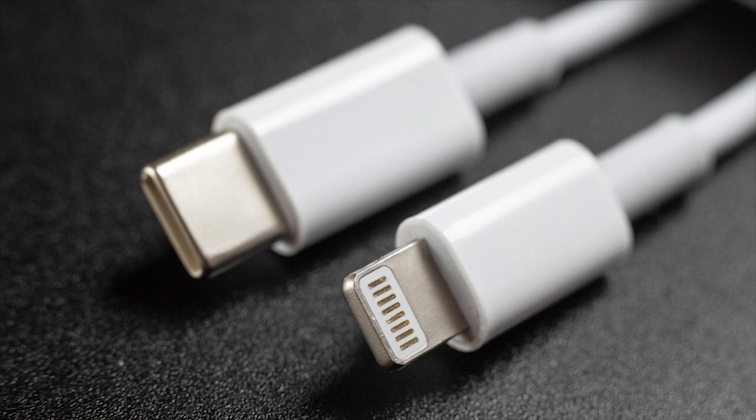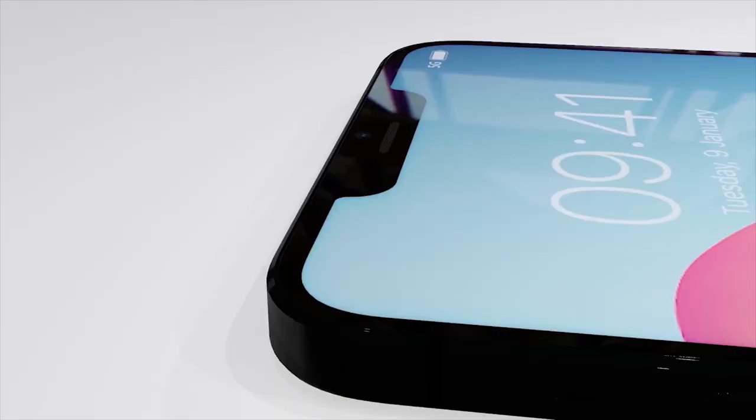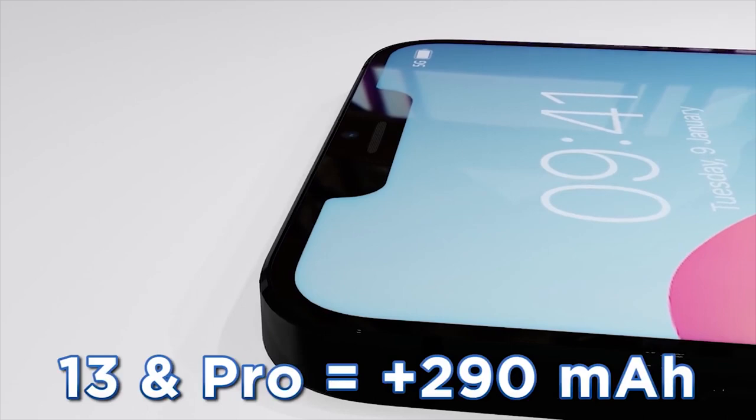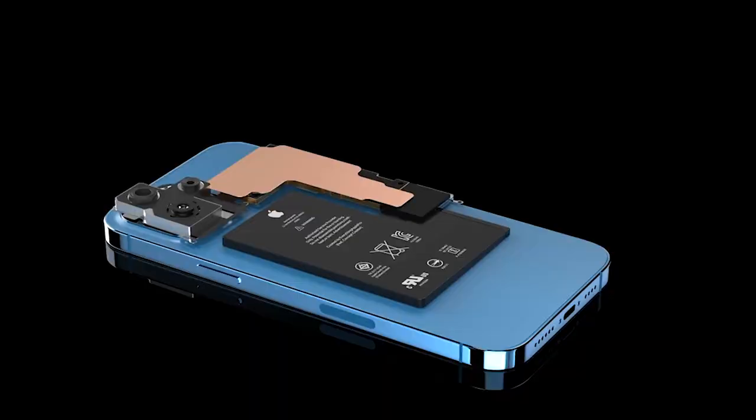Switching to USB-C, Apple says, would actually be more wasteful than sticking with Lightning, since customers would need new cables and adapters — despite the fact that Apple already offers USB-C ports on its iPads and MacBooks, and has managed to switch over those popular products without major issues or customer revolts. Notably absent from Apple's argument, though, is the fact that cutting out a Lightning port on an iPhone would just create more e-waste by Apple's own logic, or inconvenience its customers.